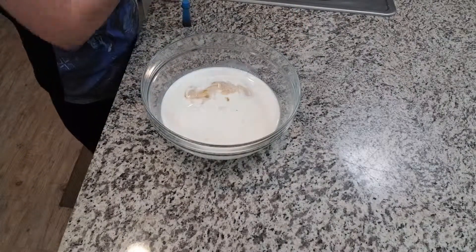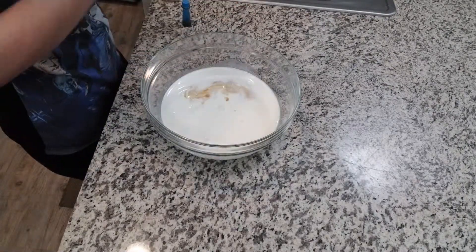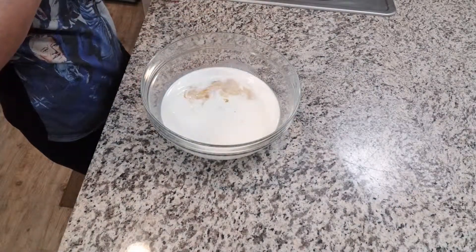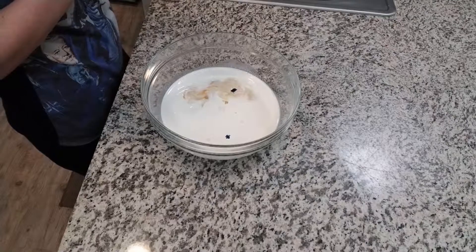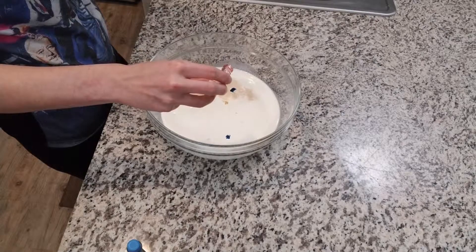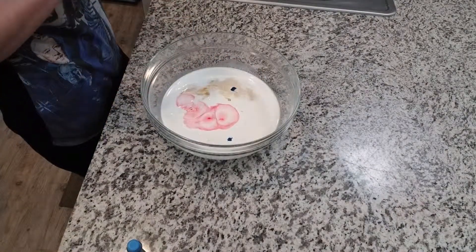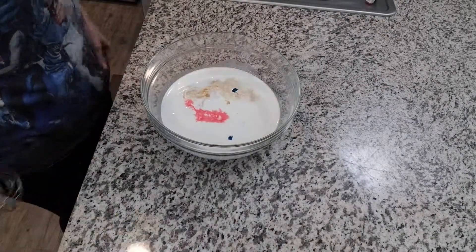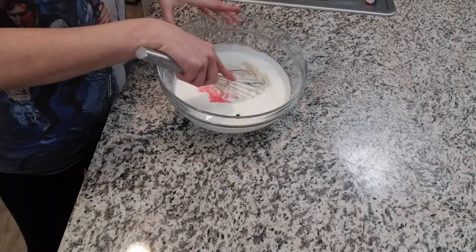Whatever your preference is, this is what I have on hand. It's just super easy. If you do vanilla bean, be sure to stick it in the blender to make sure everything gets chopped up into tiny little pieces. We're going to start by adding just maybe two drops of the blue, and you can add more if you need to. We don't want the raspberry to be too artificial, so we're just going to put a little bit. You can do this in a hand mixer or a KitchenAid stand mixer, but I'm just going to do it by hand.